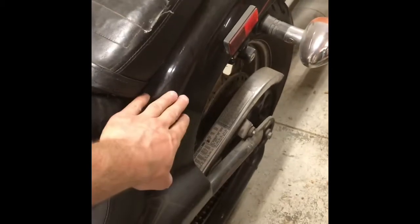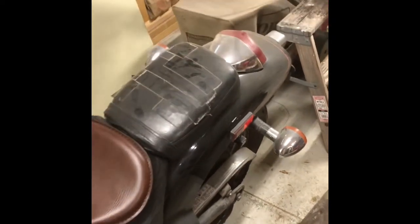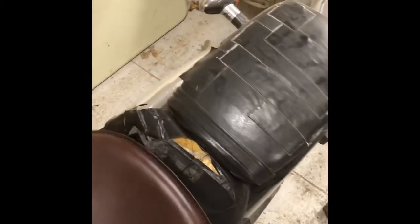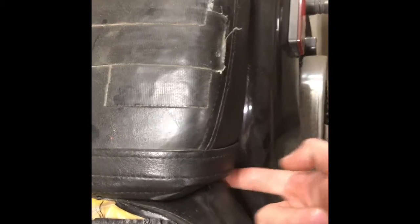I'm probably going to have to fabricate some mounts - I've also never done anything like this before, so we'll see what happens. First step is to take the seat off, because I have to get access to take these panels off and expose the frame underneath, which will then get cut to make a more low-profile back end. To take the seat off a '93 Honda Shadow, there are two allen bolts underneath - one here and one here.